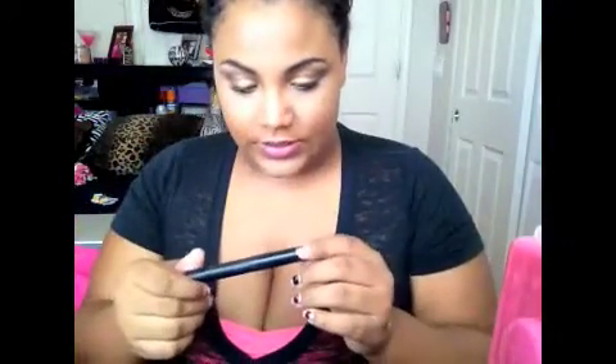This is the ELF Precision Liquid Eyeliner. I'm going to do a wing, of course, in the black shade, and apply it right here.